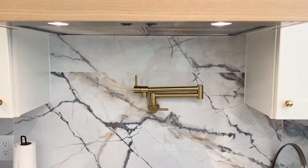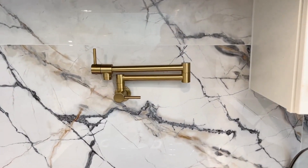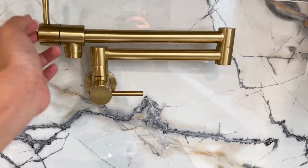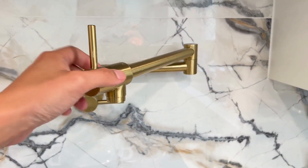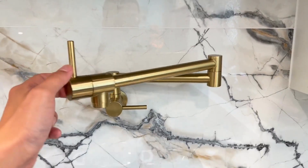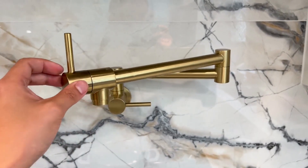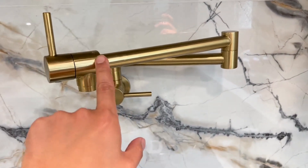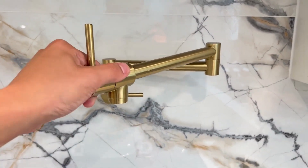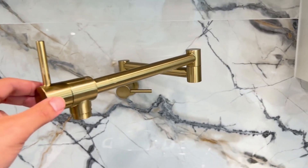Today we're going to review this pot filler that we've been using in a lot of luxury home rehab projects. First, in terms of material, it's all metal, so it looks full of quality and high standard. Second is the design — it's more straight lines compared to other pot filters that might have more details, chrome, or curves. This one is pretty straightforward, so it would be a great fit for anyone who wants a modern look in their kitchen.